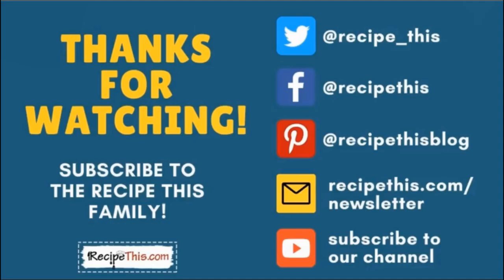Thanks so much for watching. Don't forget to subscribe to the Recipe This family — you can find us on Twitter, Facebook and Pinterest. We also have a weekly newsletter at RecipeThis.com/newsletter where we share our latest kitchen gadget recipes and more. Subscribe to our YouTube channel so whenever we have a new video you'll be the first to know, and hit the bell for instant notifications. We now also have a podcast called Magic with Gadgets — simply search Magic with Gadgets on your favourite podcast player and you'll find us there.